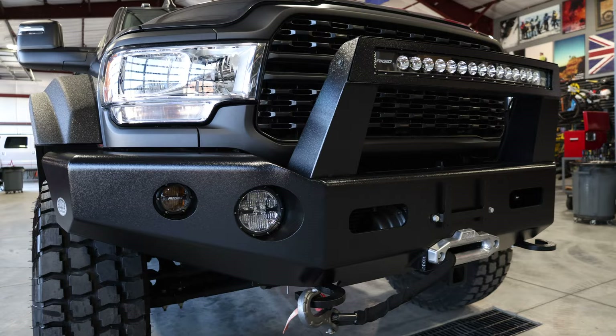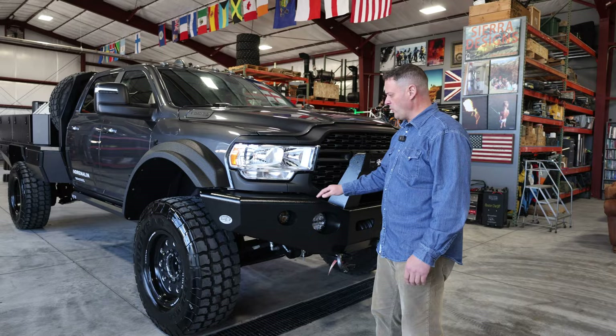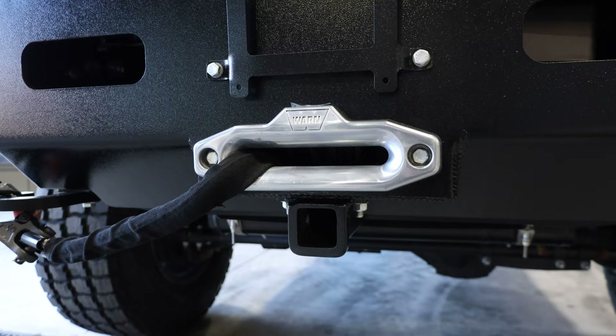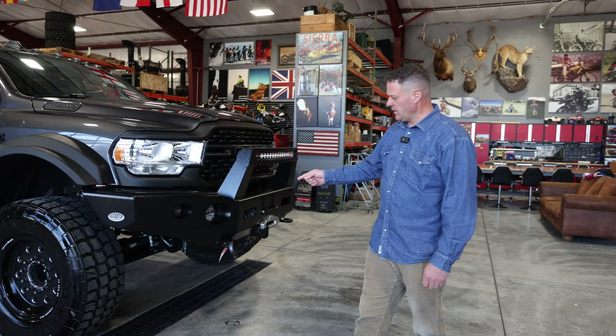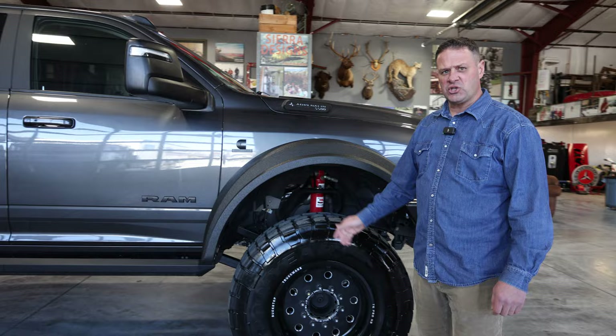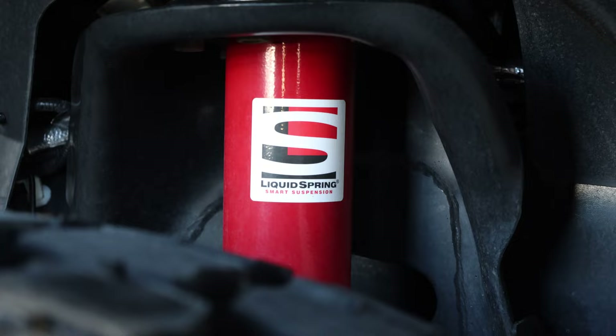We're using a Buck Stop full aluminum bumper with a special coating — this thing's not going to rust, no issues with it. We also chose Rigid lights, a Warn 16,500 pound winch with synthetic rope, which keeps it pretty light. We also got Buck Stop fenders, Buck Stop wheels, 41 inch Goodyear tires, and our own custom backlit badging that lights up at night when your lights are on.